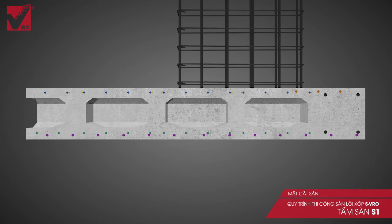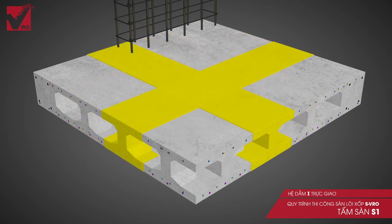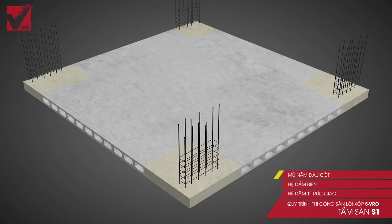The finished slab has a core following a standard shape since the foam does not shrink and deform during construction. The chamfered edges also help the two slab surfaces stand against local stress and destruction. The finished S VRO slab is outstanding, excellent in deflection and shock resistance, and has a high bearing capacity thanks to the successive formation of I-beams.